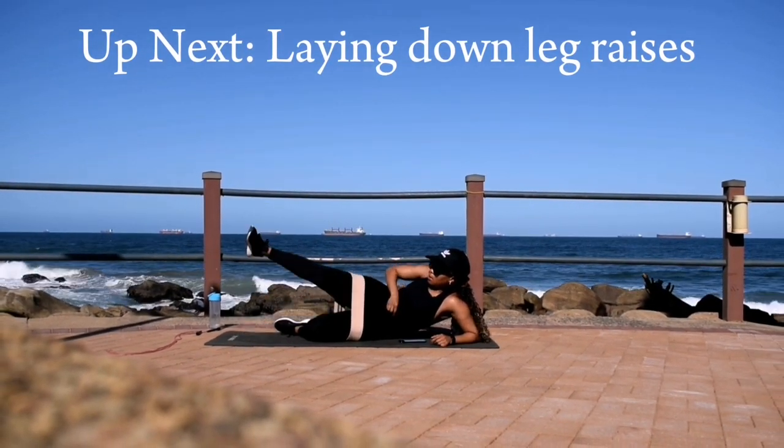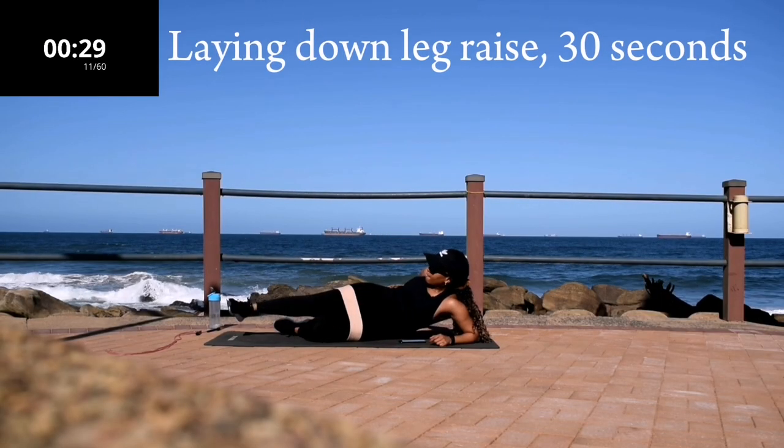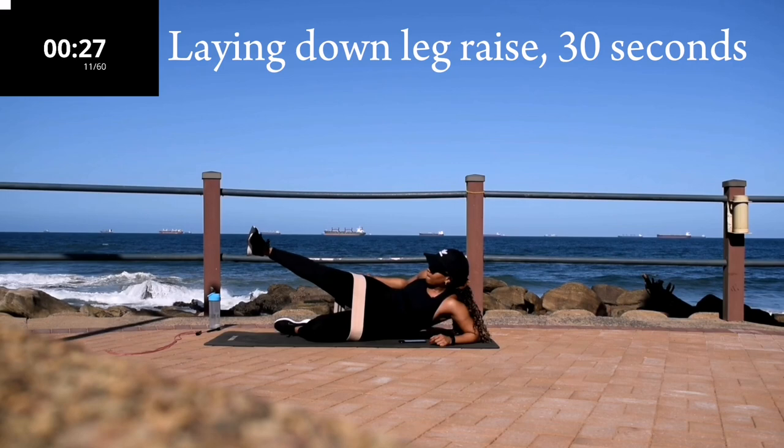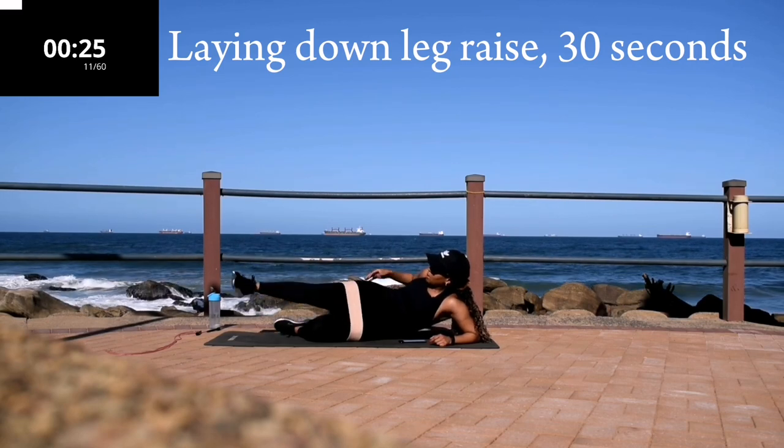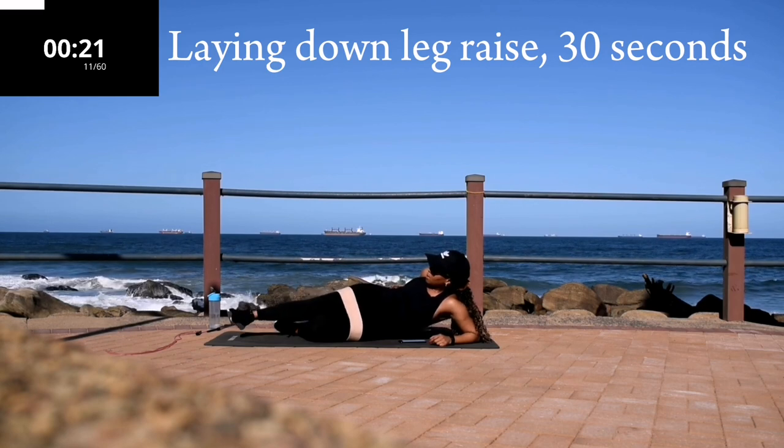Up next you've got lying down leg raises — lying down leg raises, 30 seconds. But don't change the leg; you're working on the same leg. Same leg as that first one. We're halfway there.